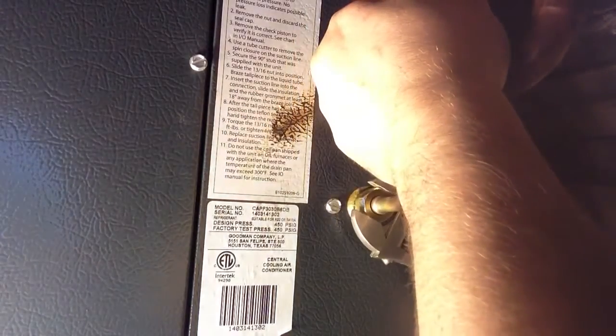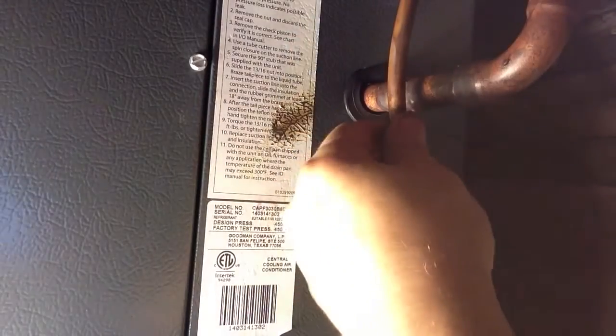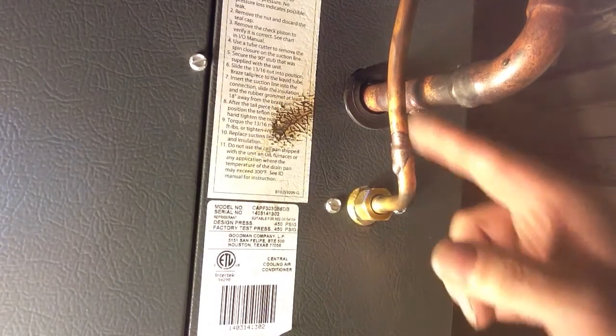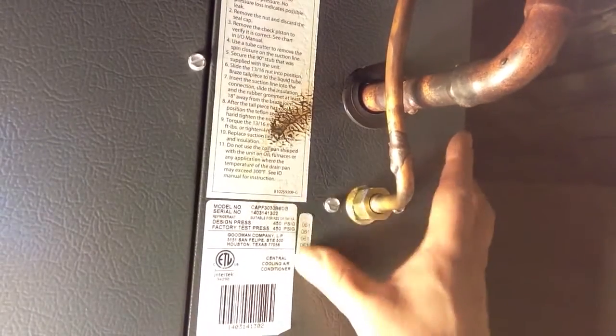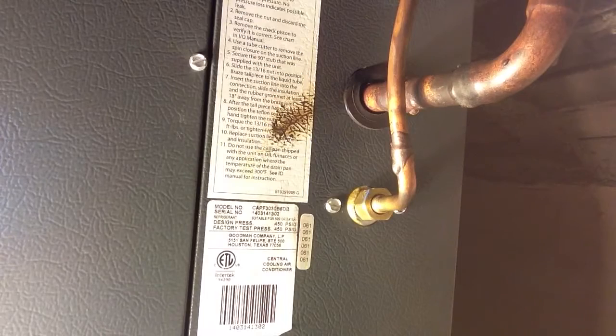I'm giving it a decent tightening. And there we have it — we changed our orifice. To finish it off, they have this little sticker you put on there so you know what size it is. I guess it's made to go around the pipe, but I've never ever seen them stick, so we're just going to put that there. Maybe it'll stick there. There you have it, we changed our orifice.